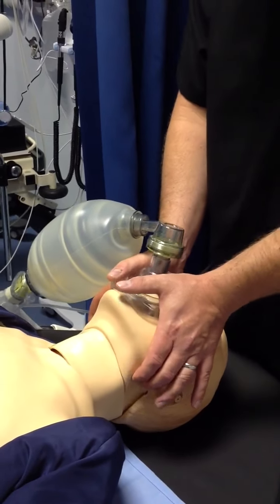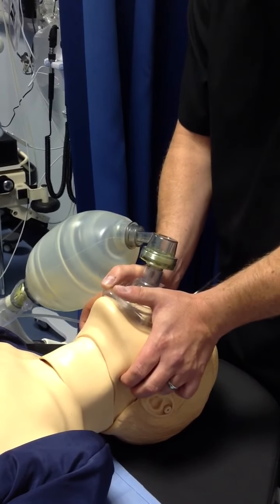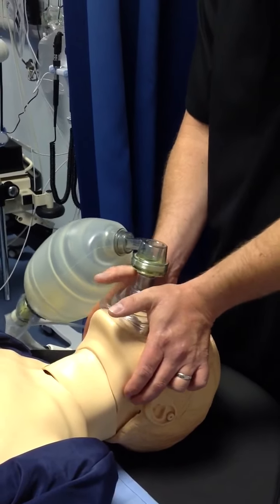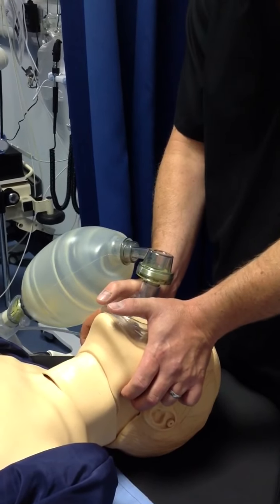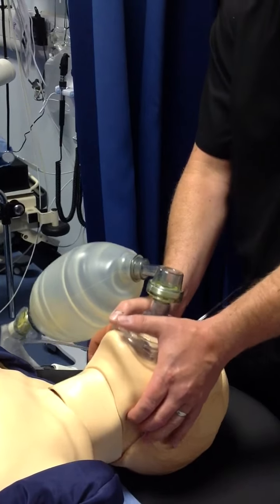What you're effectively doing is using these two fingers to pull the jaw upwards. It helps tilt the head back, and you're using the heels of your hands to push the mask down to create a seal on the mask. Use both hands to maintain this airway.